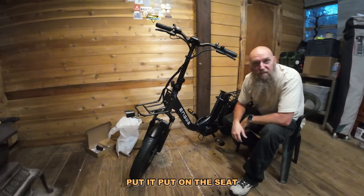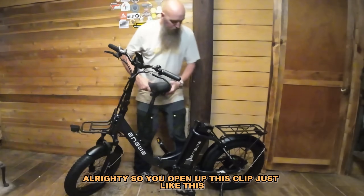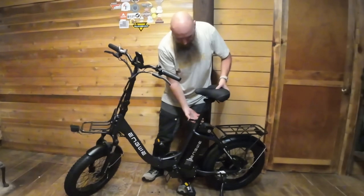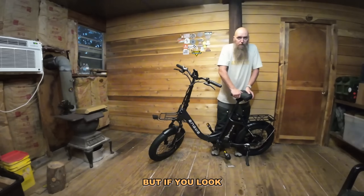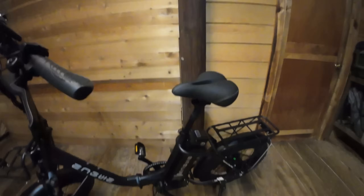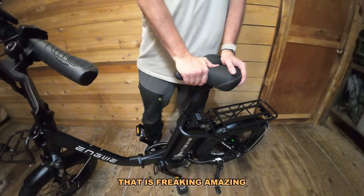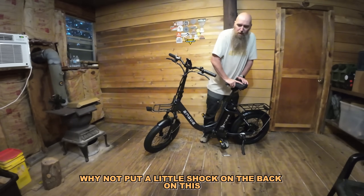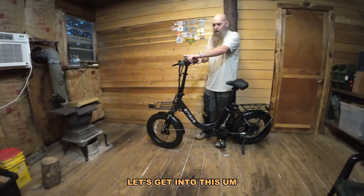Now let's put on the seat — I want to show you something cool about it. Open up this clip just like this, slide this in, lock her down. If you look at it, it's got this little rubber piece, but it's also got a built-in shock on the back of it. That is freaking amazing — I don't know why all companies don't do that. If you're going to do a hard tail, why not put a little shock on the back? This can't be that expensive.